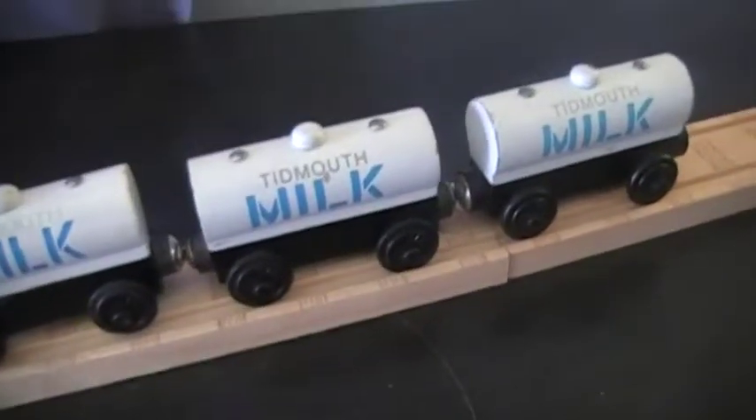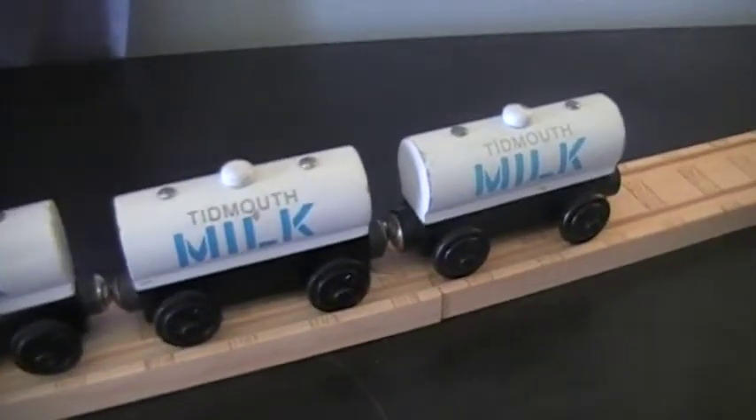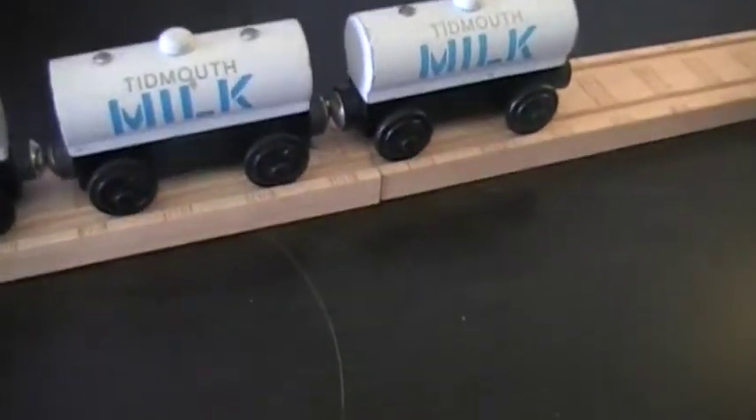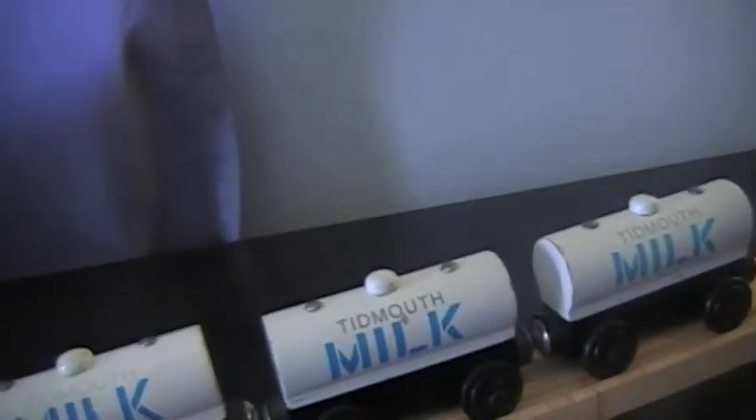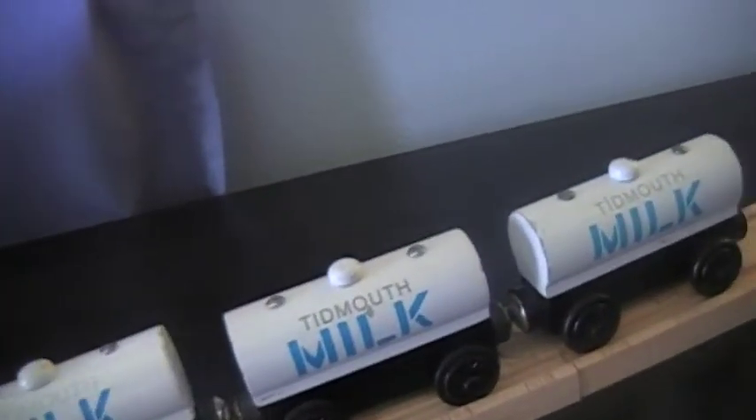I'm very happy with my milk tankers — milk tankers, yeah, because that's the word. I hope you enjoyed this little video. I don't know when the next video will be uploaded, maybe next week or so, but stay tuned.